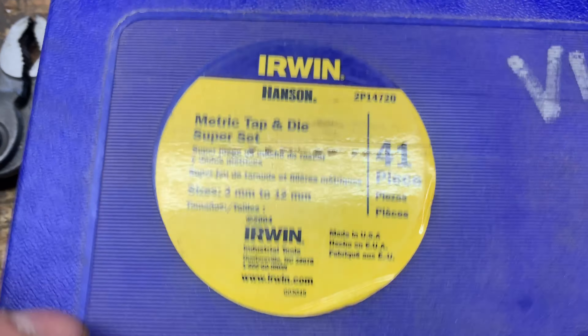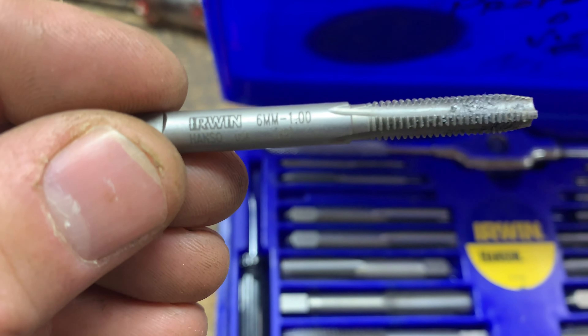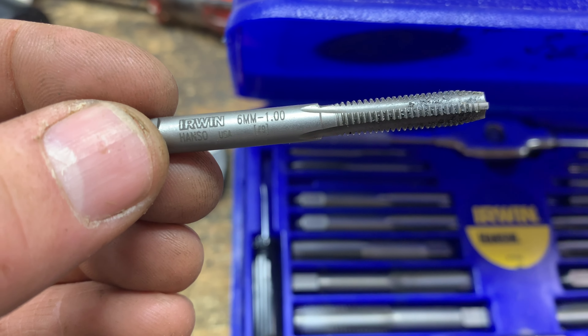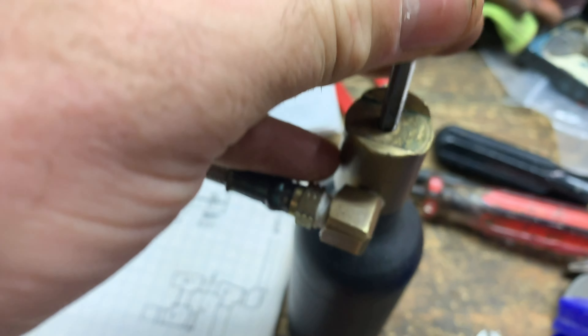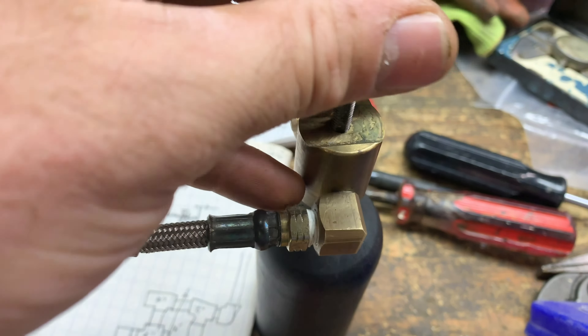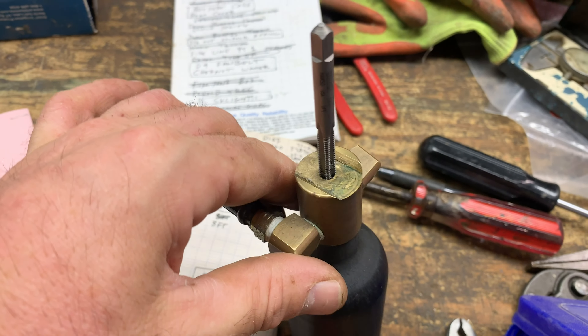So I got my metric tap and die set here, and I've identified that number six is probably closest. So I'm going to try that and see if I can clean up the threads. I've already run it through and cleaned it up — so this is kind of a fakie. It goes right in, so that's going to be right. Just run it down and clean it up.